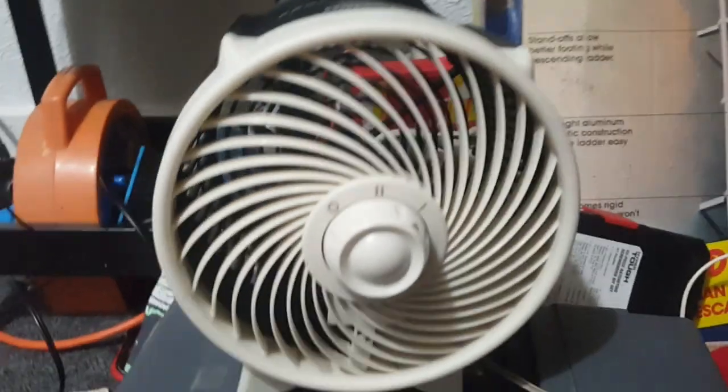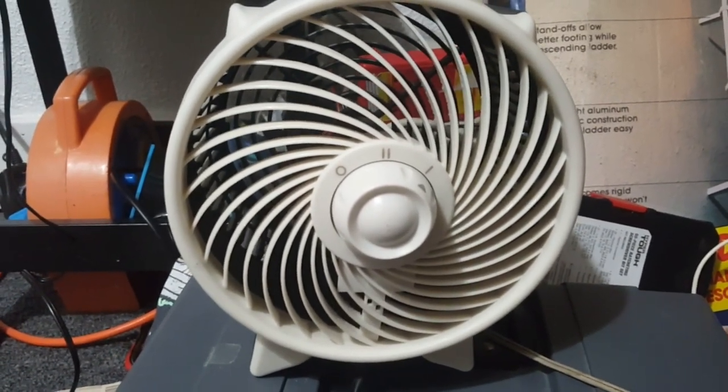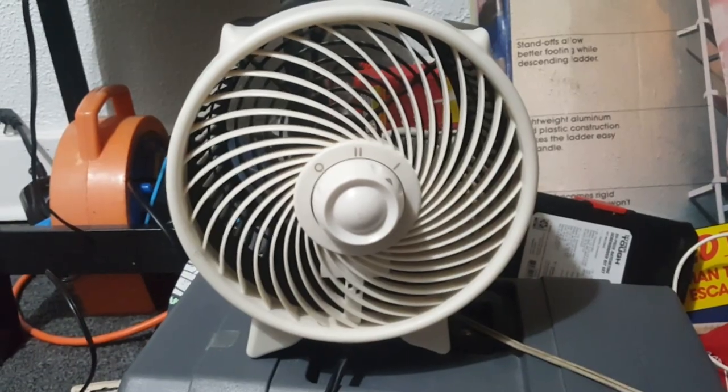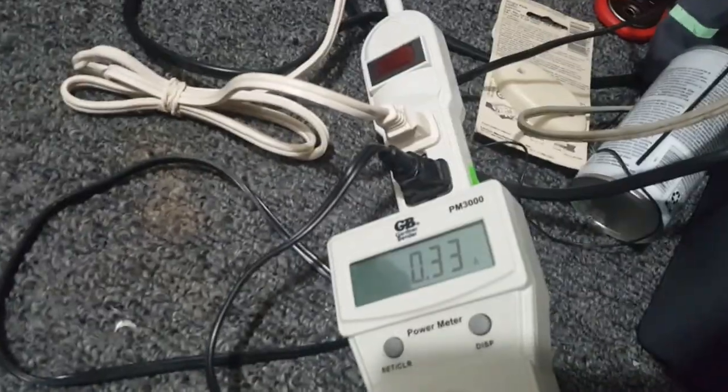Low speed. It feels good, but it just doesn't have a huge hurricane force wind. By the way, we're running 22 watts at 300s of an amp.